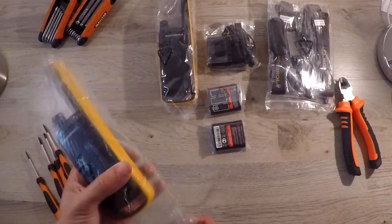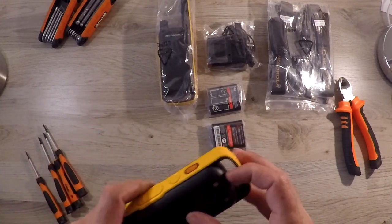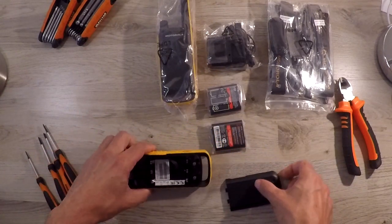And then there's this nice case to keep everything nicely together. Now let's start assembling the radios. If you like videos like this one, please subscribe to our channel or follow our page.